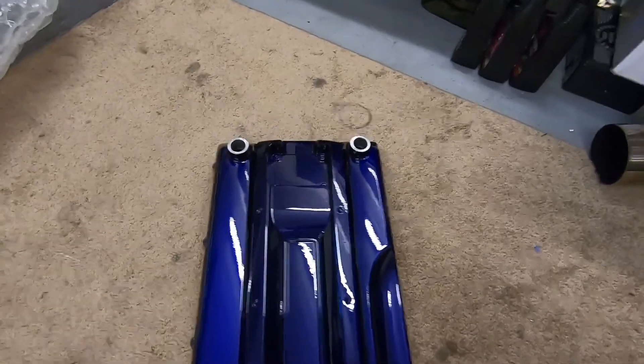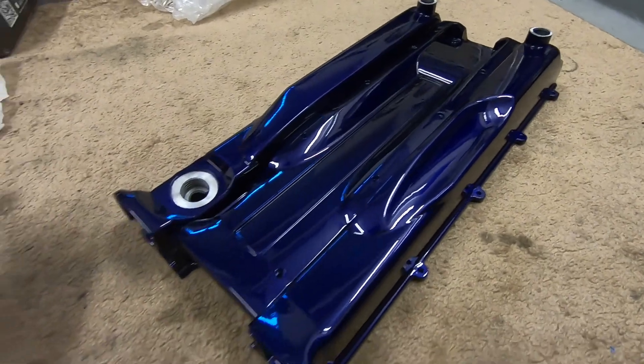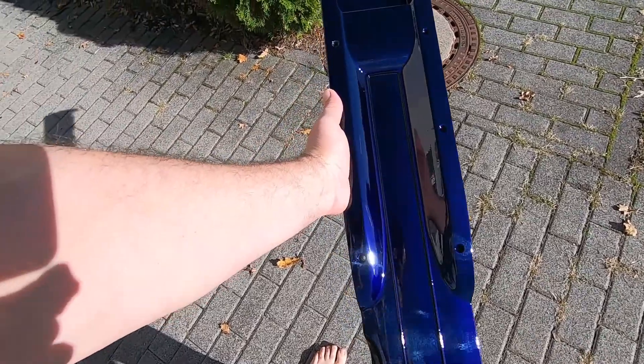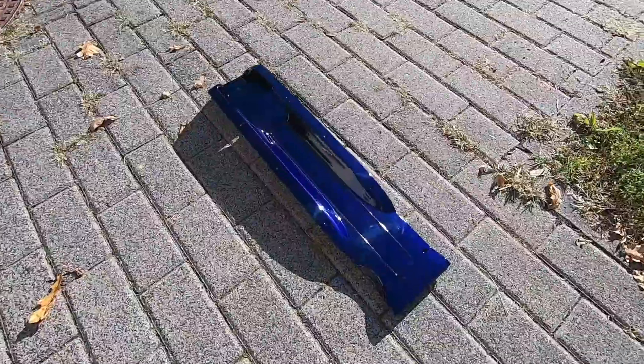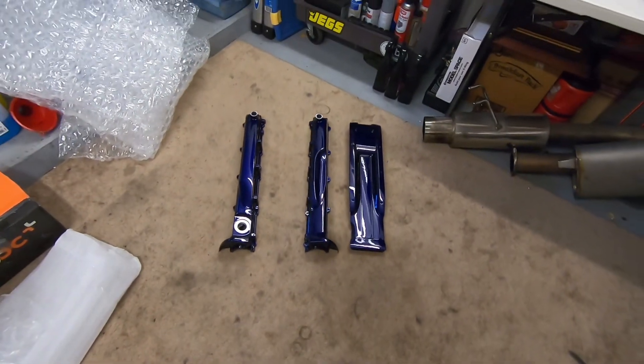That looks so freaking dope. Let's take this outside and see what it looks like in sunlight. At this angle it almost looks black. Very happy with it. It's like that midnight purple R33 we saw at Tom's house.